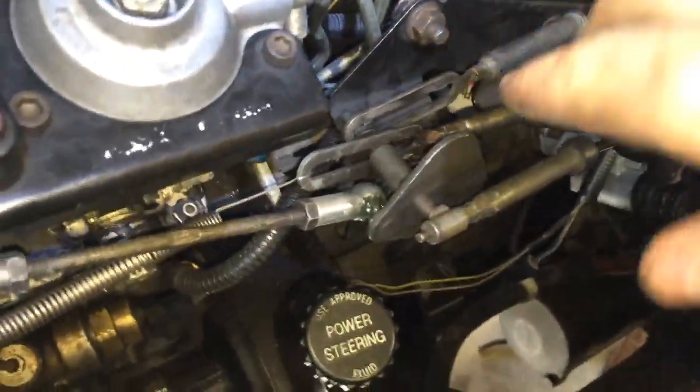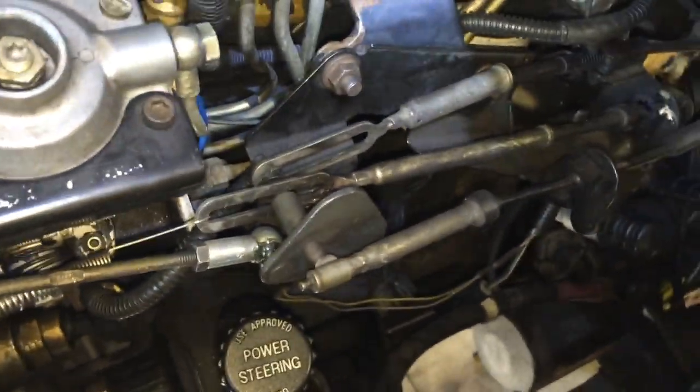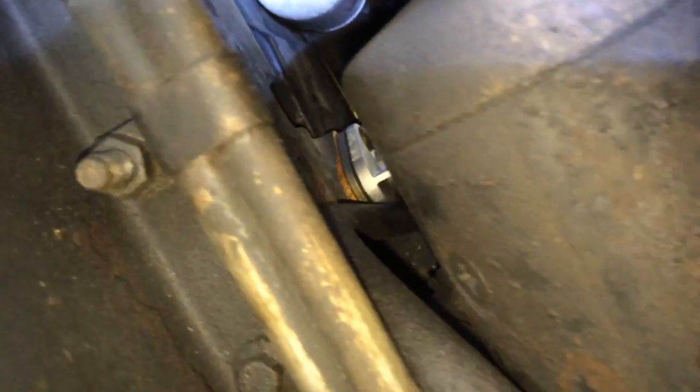I'm gonna take this off next — I believe it's the kickdown, and it goes all the way back down into the automatic as well. So I'll take that off up here and then get it off down there too. That goes all the way up to the injection pump. Kickdown's off!